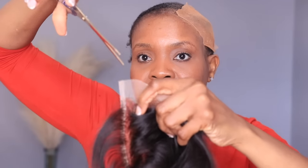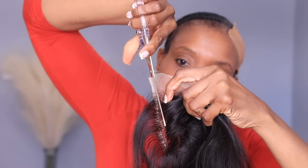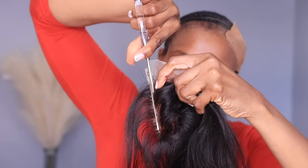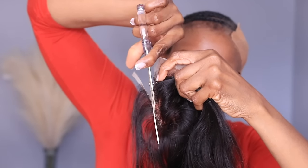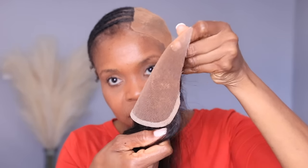Here is a very important step about applying a closure on the left side: if you want your closure looking like a frontal and you want to install it close to your ears, you have to cut this tiny tab off — at least on one side. I cut it on the side where it's going to sit right above my ear. That's the most important part if you want the closure to look like a frontal and look neat once installed.